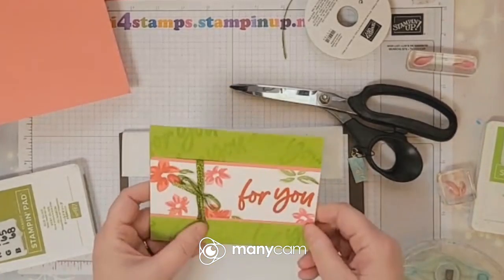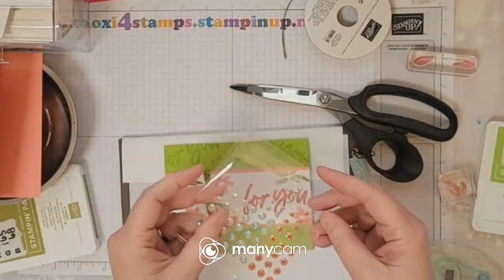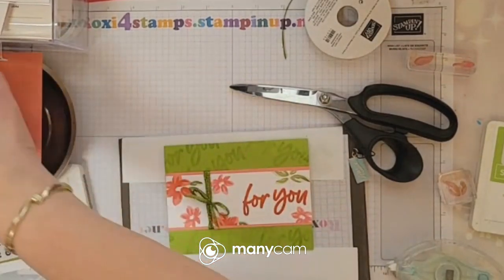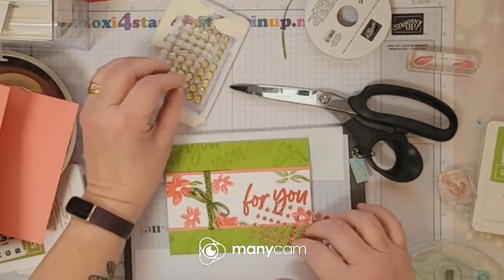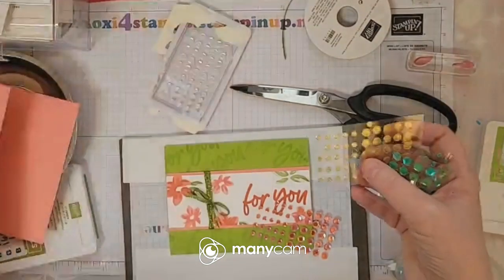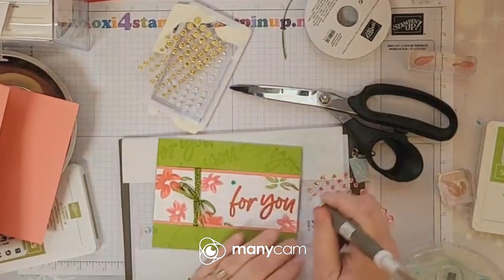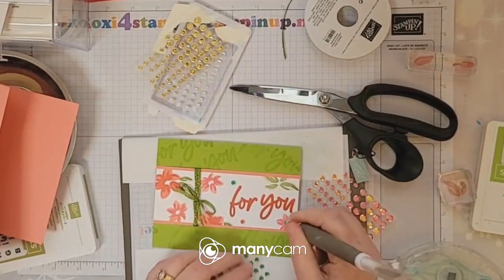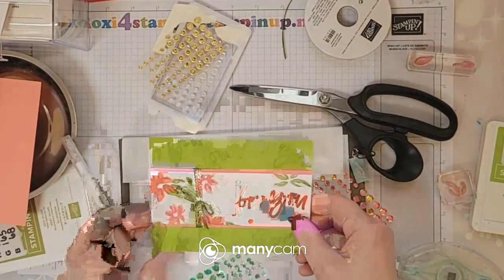If you want to add a few rhinestones you could — we have so many pretty ones from the current mini catalog. But I like going back to my old favorites from the annual catalog. These are the adhesive-backed seasonal sequins from the annual catalog. Let's just go ahead — put that one right there, no, I don't like that color, I'm going to move that one and put this one in the center. There is a center dot for those flowers. I'm just going to leave it like that for now.